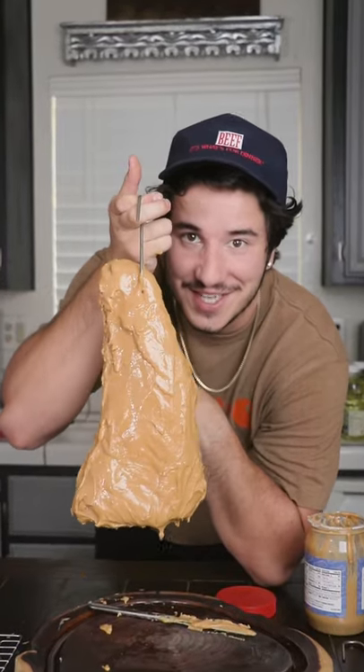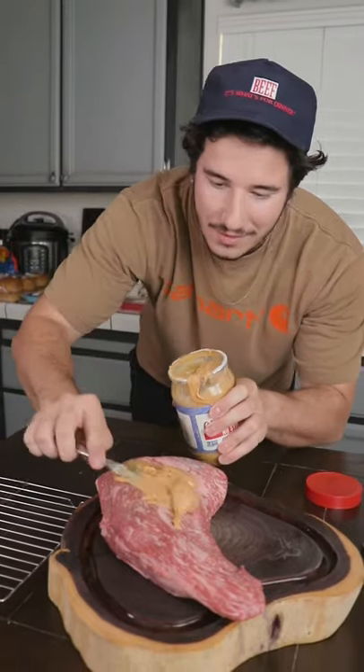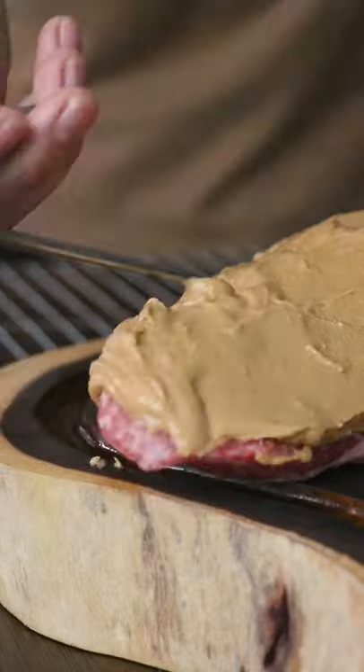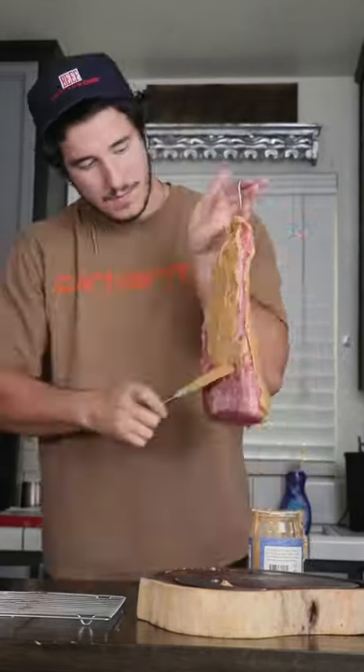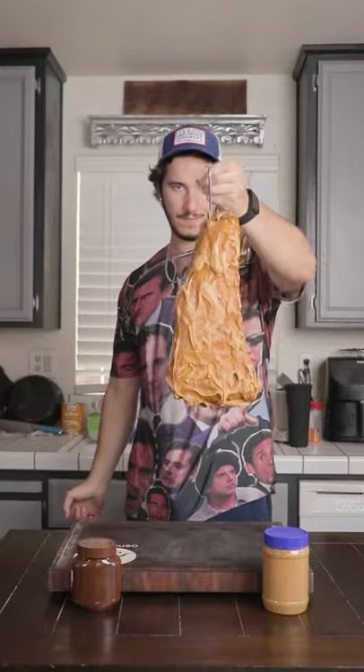Peanut butter dry aged steak — two of my absolute favorite things in this life. Peanut butter and steak, what could possibly go wrong? We're going to go ahead and lather that bad boy up, cover every inch, because we want to save that meat. We don't want to have to trim anything. Into the dryer for eight weeks.